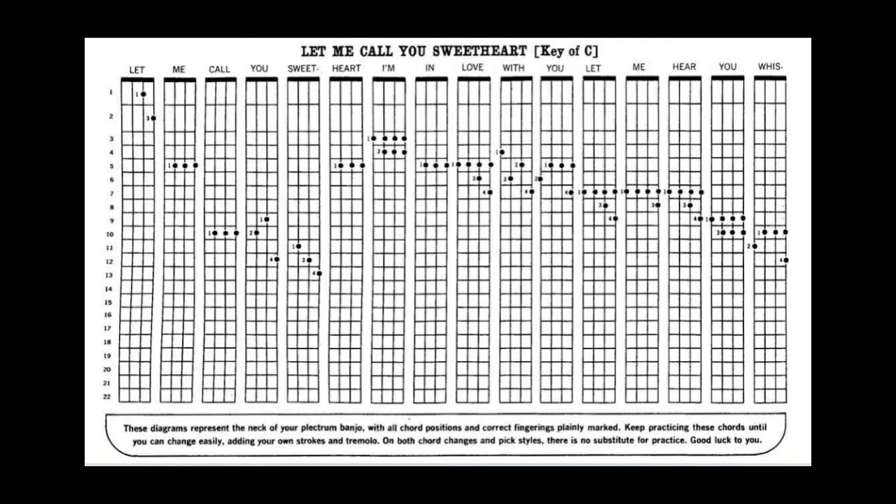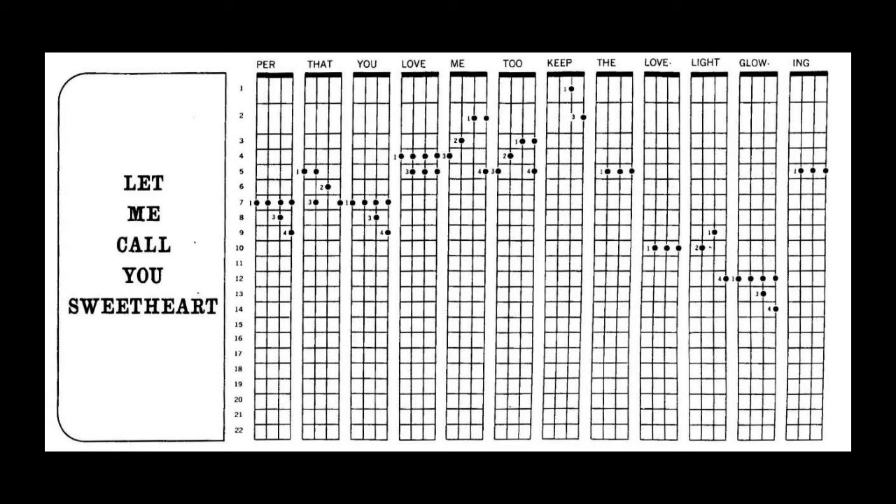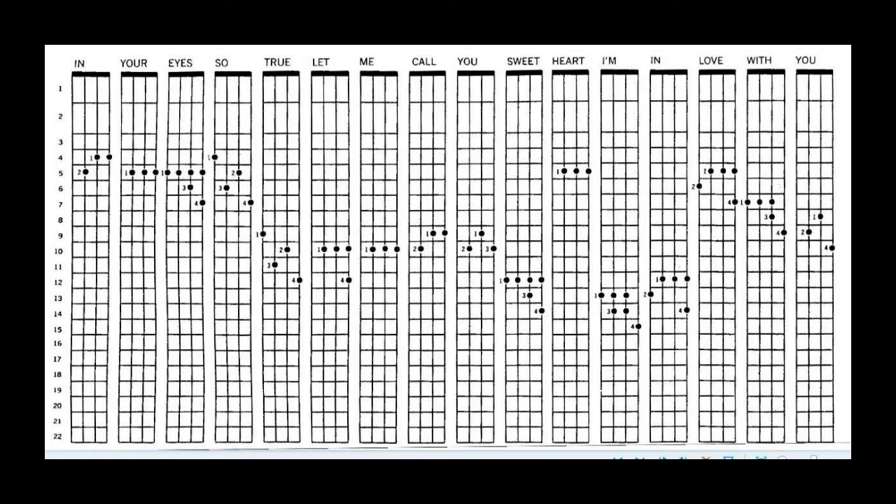Each one of these chord formations are on your diagrams. This is Let Me Call You Sweetheart. See each string separately like that — it's a down stroke, but it's done kind of like that. Then I can hear each tone is clear.